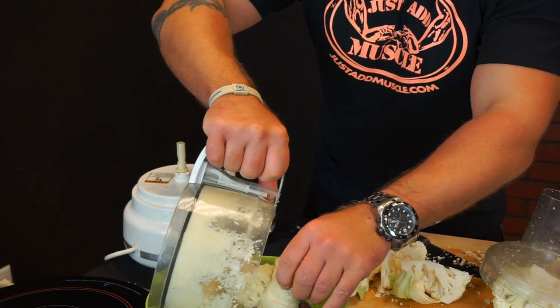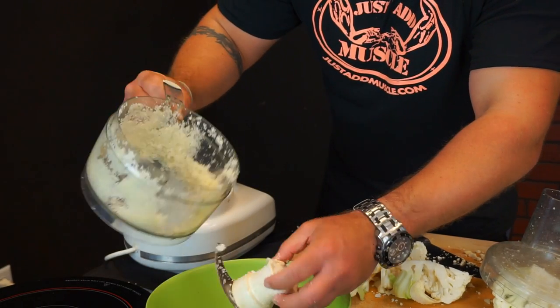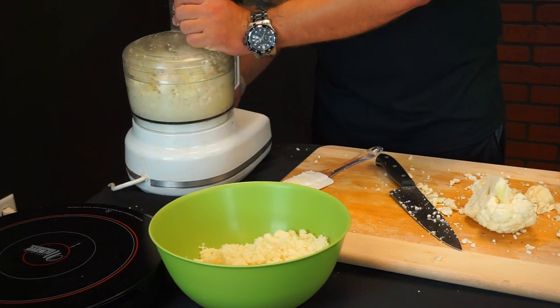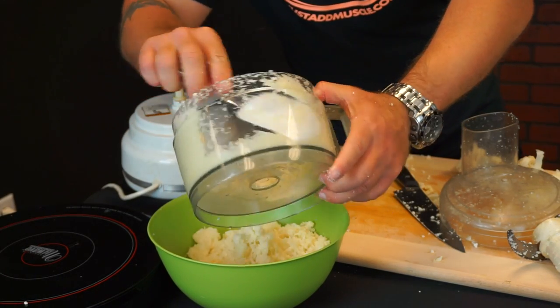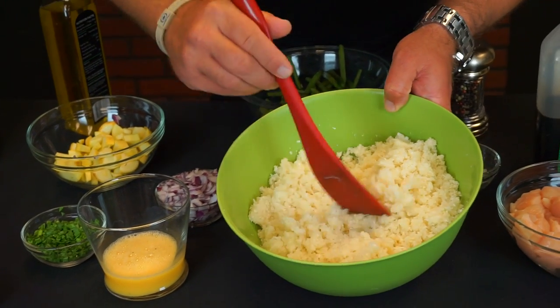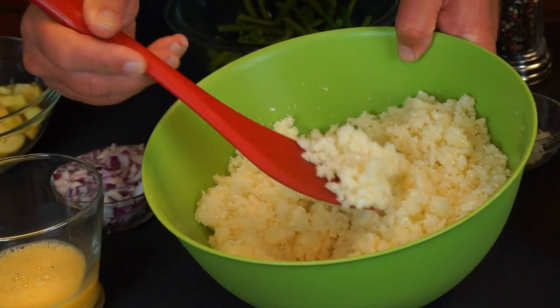Separate them into a bowl and run them through in smaller batches, because if you put too much in you're going to end up with uneven pieces and it won't be good. Here we have the finished product — the cauliflower looks like little grains of rice.